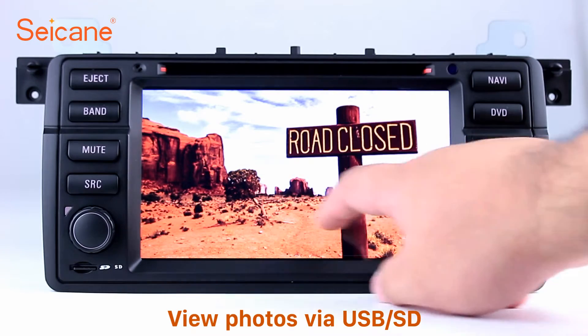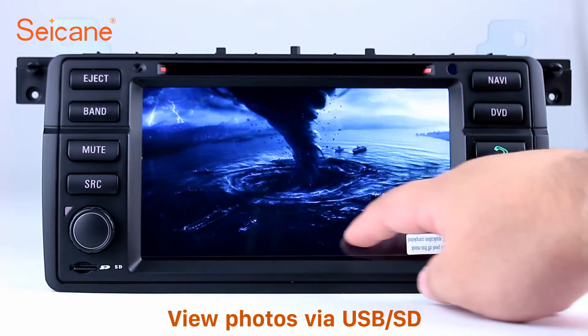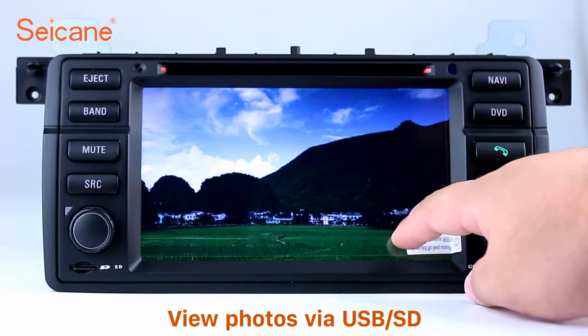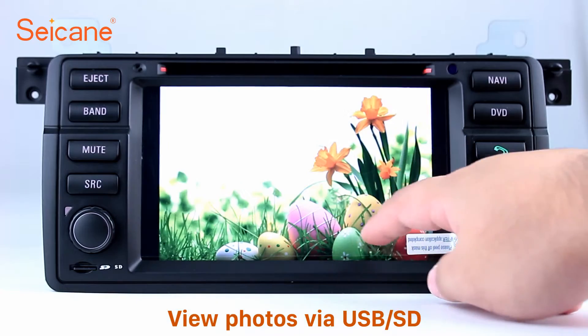Back to the main menu and enter the photo interface. Select photos from the SD card. And you can view photos by sliding your fingers on the screen. You can zoom in and out of pictures through 5-point touch screen operation freely.